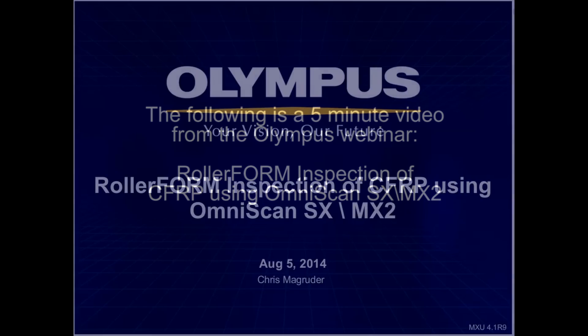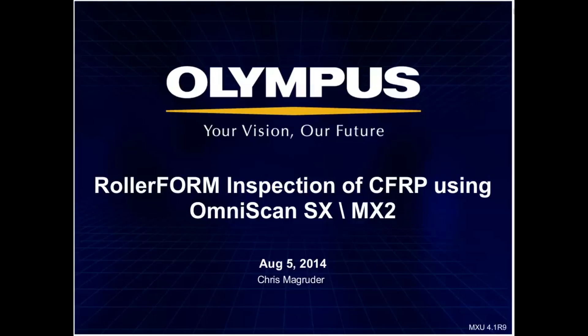Welcome, everyone. My name is Greg Ristabin from Olympus SSA. I'd like to welcome everyone to this webinar titled Fast Immersion-Free CFRP Inspection Using the New Olympus Phased Array Wheel Probe. This webinar will provide an overview of the Rollerform Wheel Probe Inspection, including mechanical and phased array setup, acquisition, and analysis of composite defects using the Olympus OmniScan SX and OmniPC for offline analysis.